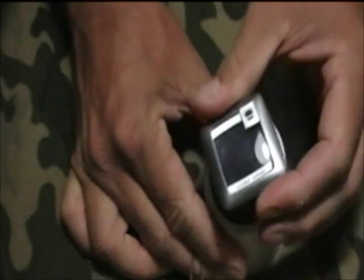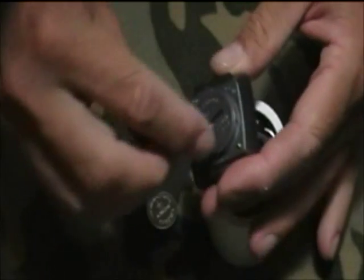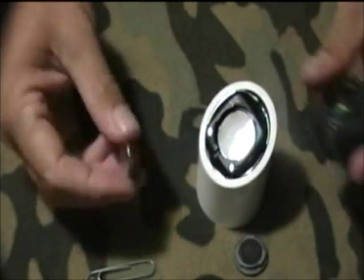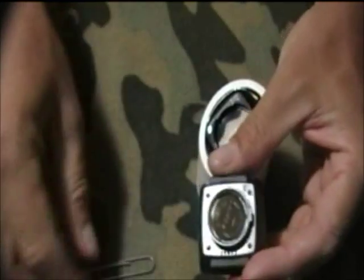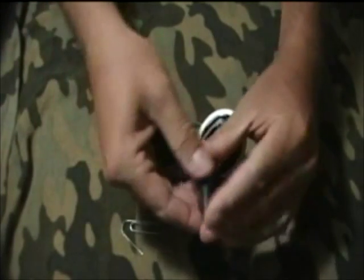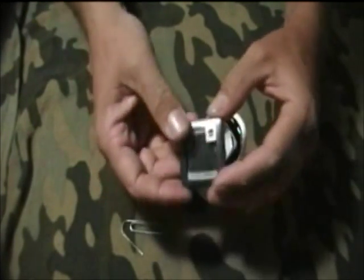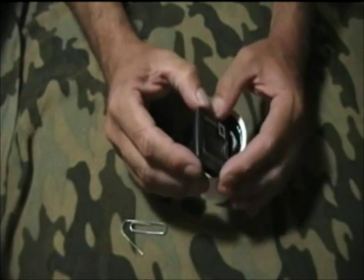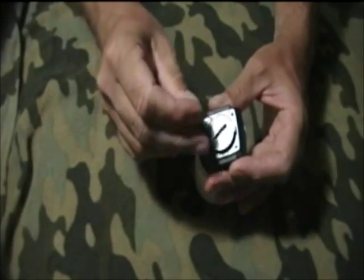This is done by rotating the computer module counter-clockwise to the left 45 degrees and lifting it up. To remove the batteries, use a coin, screwdriver, or a large paper clip to remove the battery cover by turning the cover counter-clockwise to the left. Replace the battery so that the plus side is showing. Replace the battery cover by turning it clockwise to the right. After the battery has been replaced, the flow probe must be recalibrated.